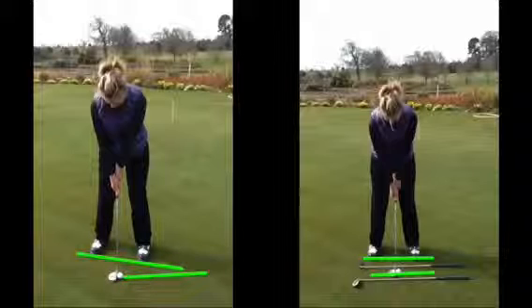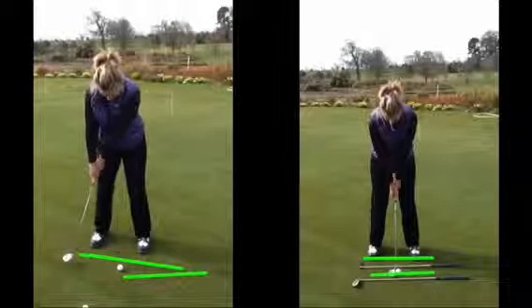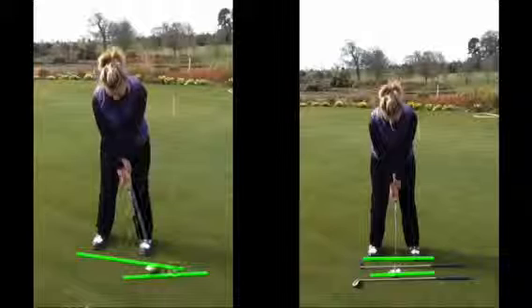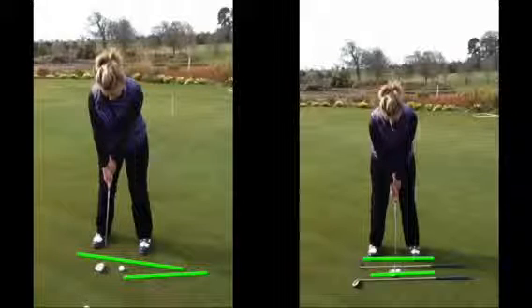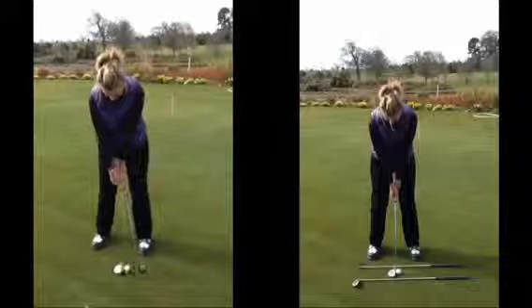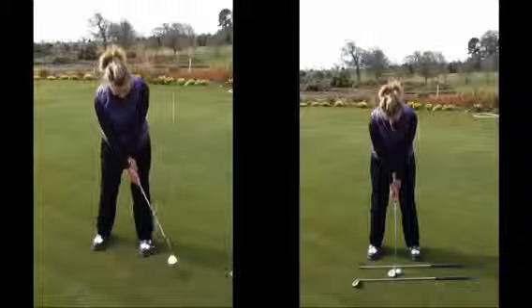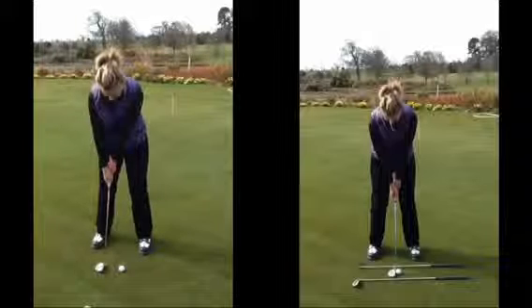The problem when you aim too far to the right is that because of the direction you were starting off, as you came through the golf ball you had to flick your wrist — as we can see now. What you'll notice is that as you come to the golf ball you actually loft the golf club, and the ball is jumping off the club face. Obviously distance control becomes very difficult as the ball is going to be bouncing along the green as opposed to rolling.